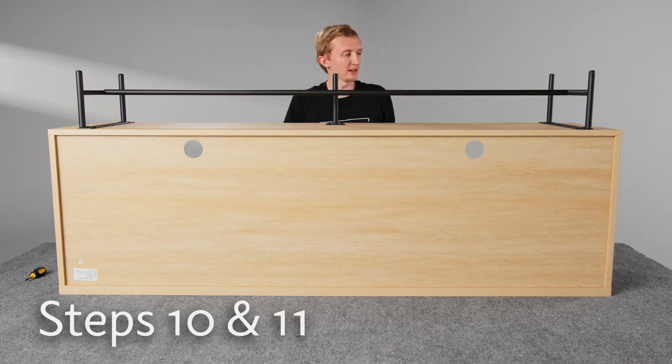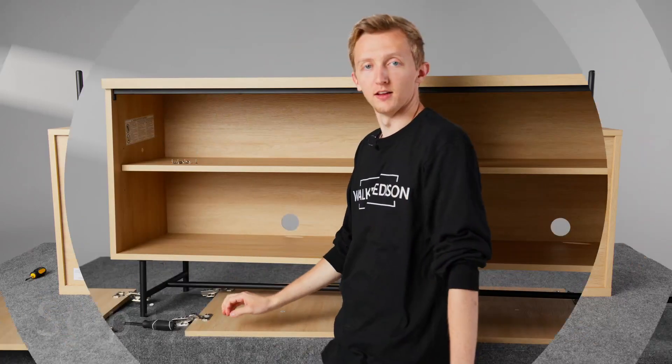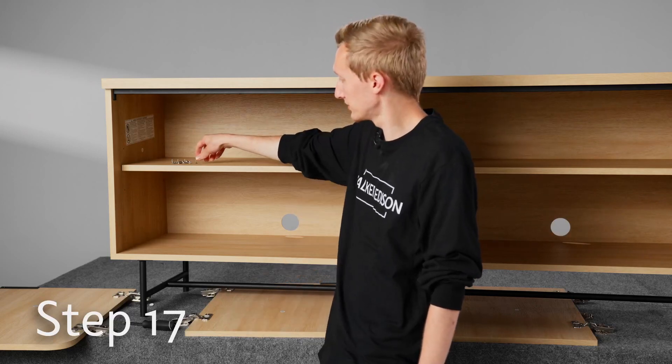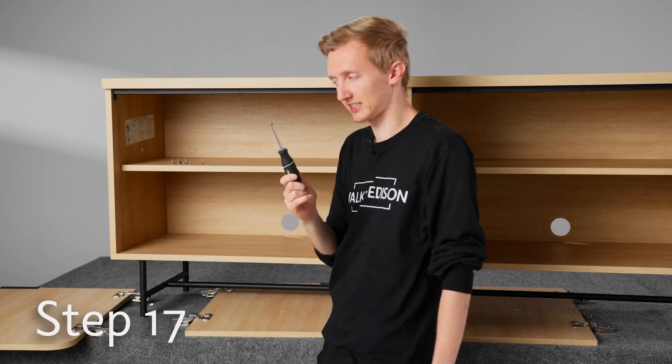So that's steps 10 and 11. Once that's finished, make sure that you tighten these end ones up completely. Now we're in step 17, where we're going to attach the doors to the piece. To do that, we're going to be using screws R and we need our Phillips head screwdriver for this step.